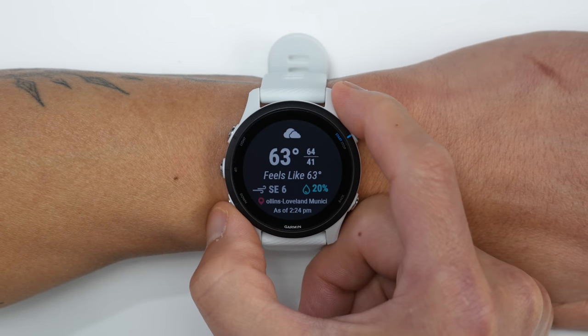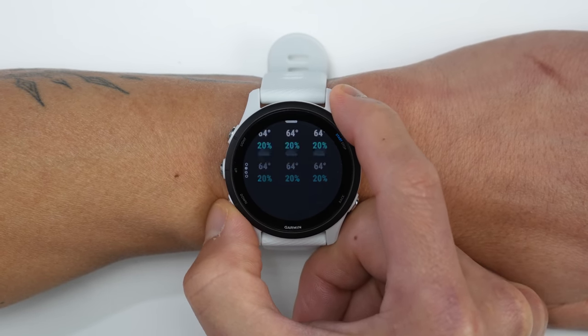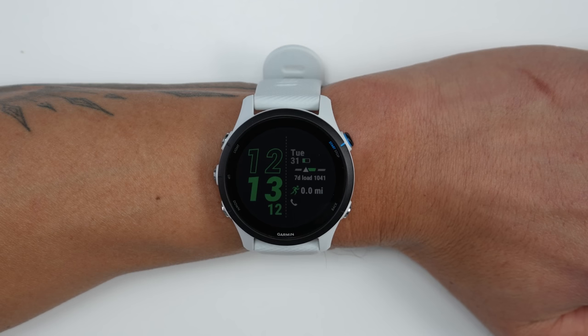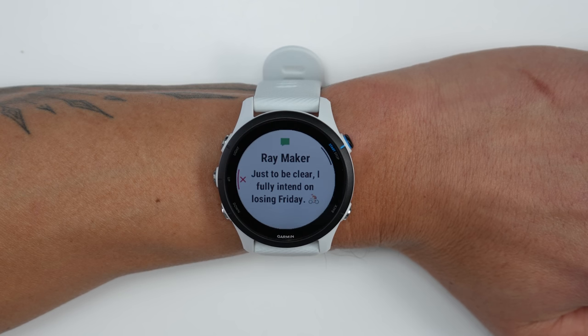Before we get into the new health, fitness, and sports features, let's quickly go over the smartwatch features. Just like the previous generation 245, the 255 can show weather and calendar information from your smartphone, and you can also receive notifications from apps, texts, and calls. For texts on an iPhone, you can receive notifications and view them on the watch itself, but you won't be able to reply — and that has everything to do with Apple, unfortunately, and not Garmin.